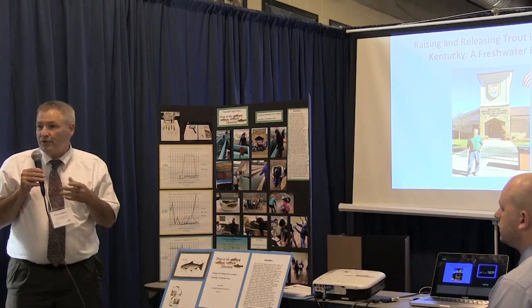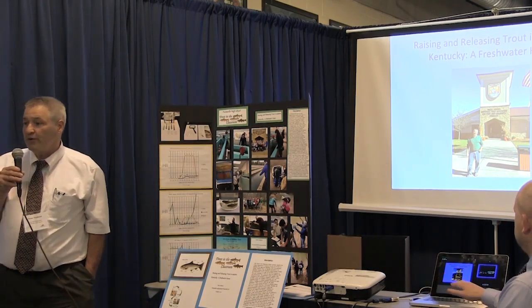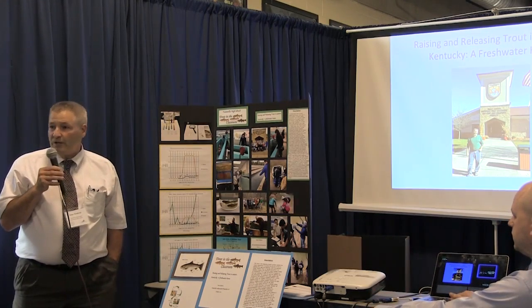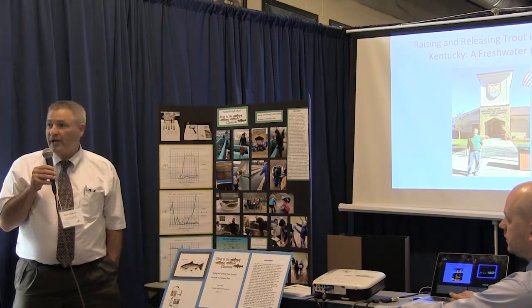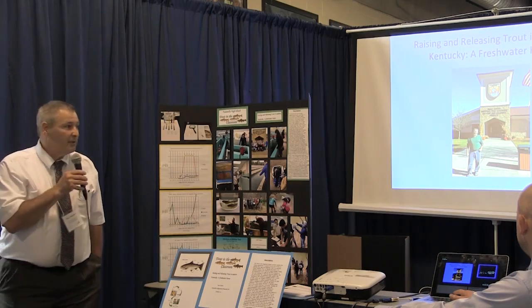The kids were able to use these different types of meters instead of measuring pH with pH wide-range hydron paper, for example. We started out using litmus paper, and then we also used some of the liquid chemical indicators for pH. Then we graduated the students up to using the meters and learning the proper care for them.